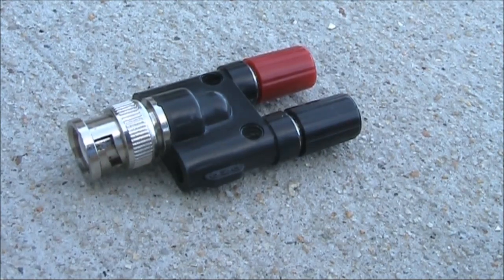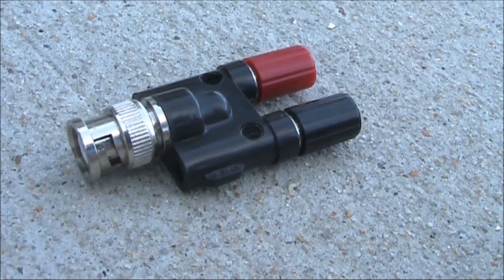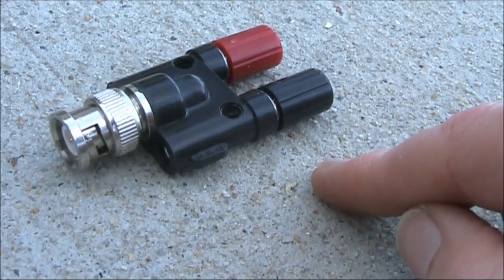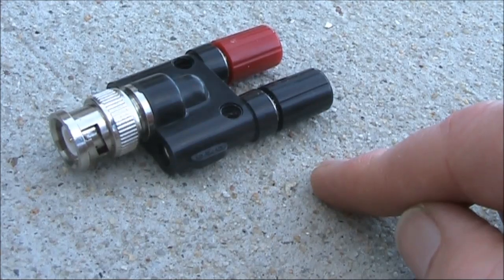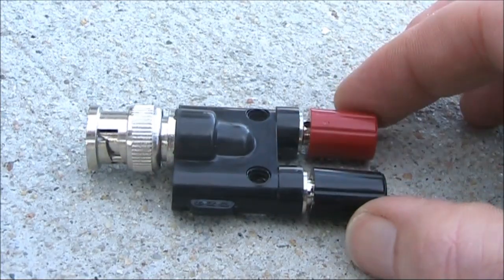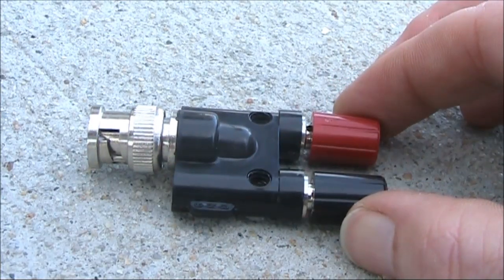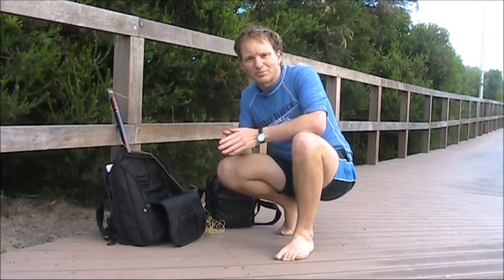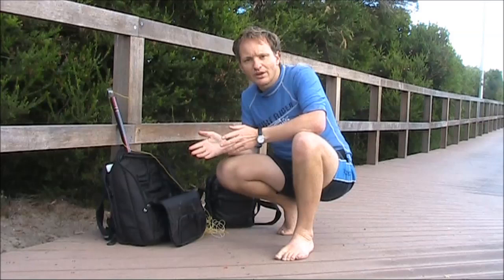If you own an FT817 or any other portable QRP rig with a BNC antenna socket, it's definitely worth buying this little accessory — BNC male to two banana sockets — ideal for connecting to makeshift wire antennas, or even what we're going to do today with pedestrian mobile. They only cost a couple of bucks on eBay, postage included. Set up is super quick.